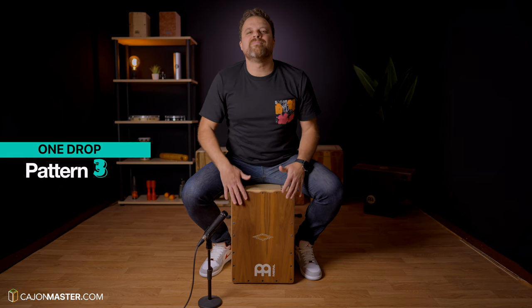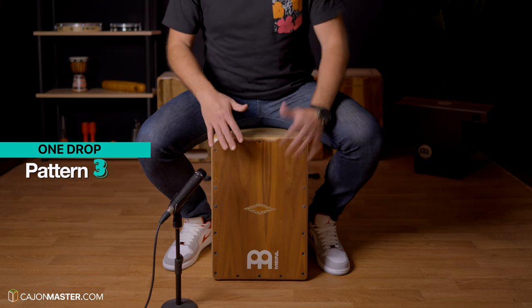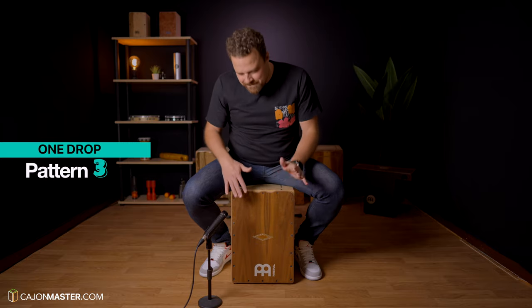Groove number 3, the One Drop. The One Drop is the most famous reggae groove, created by Jamaican drummer Carlton Barrett. Barrett was Bob Marley's drummer. You can hear this pattern in most of Marley's music, like the songs One Drop, Three Little Birds, and One Love, just to name a few.